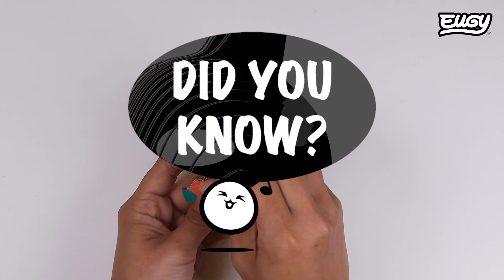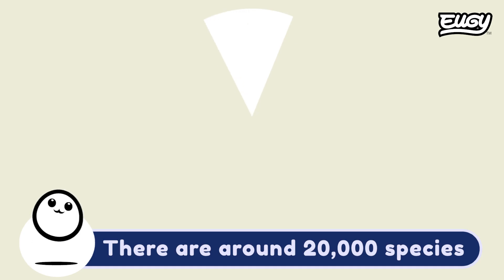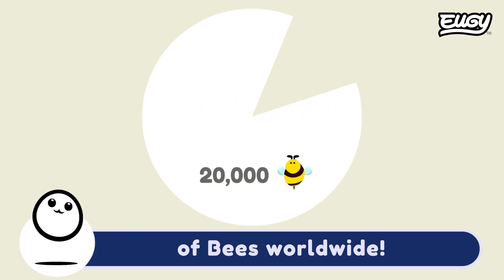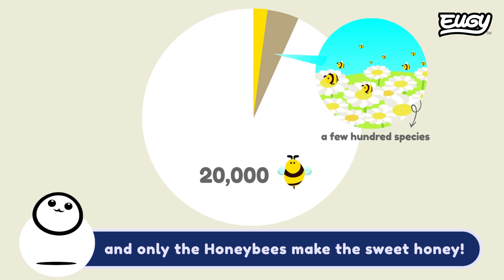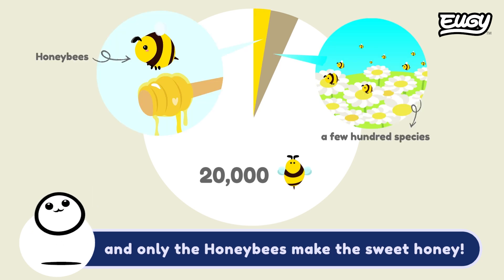Did you know? There are around 20,000 species of bees worldwide. Only a few hundred species make honey, and only the honey bees make the sweet honey.